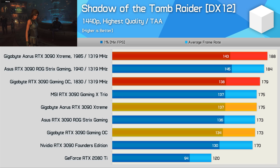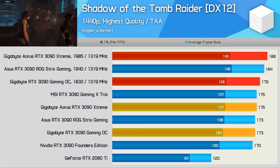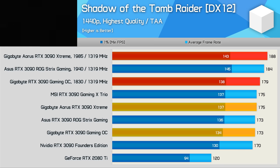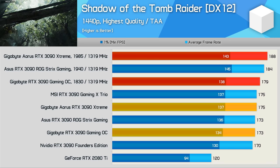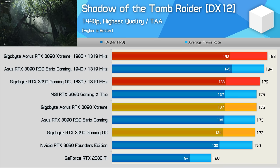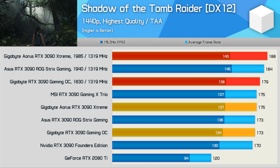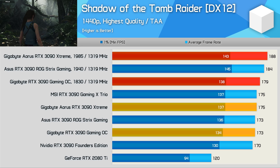Starting with the 1440p data in Shadow of the Tomb Raider, out of the box the Aorus Extreme was just 1% faster than the Gaming OC, which is roughly in line with the observed frequency difference between these two models. In terms of stock performance the Aorus Extreme is very disappointing given that it runs not just hotter but also louder than the Gaming OC. When manually overclocking, the Aorus Extreme clocked 5% higher and that resulted in a 5% performance advantage — not exactly earth-shattering.